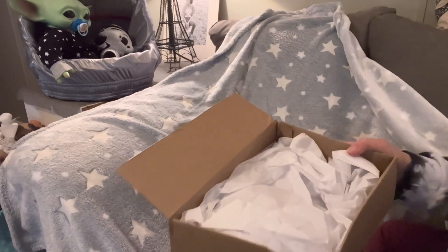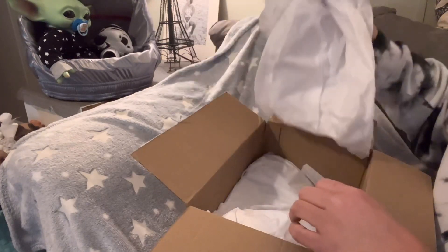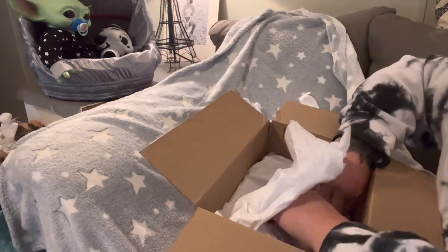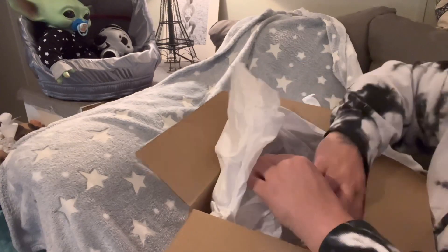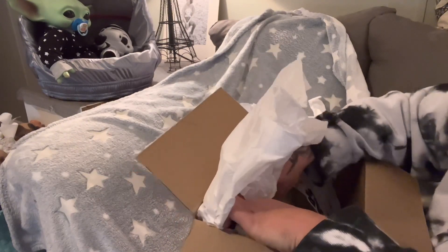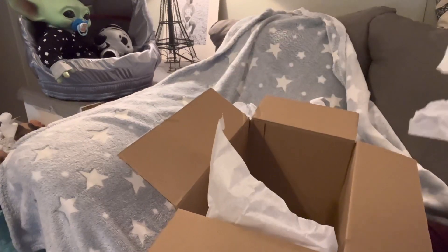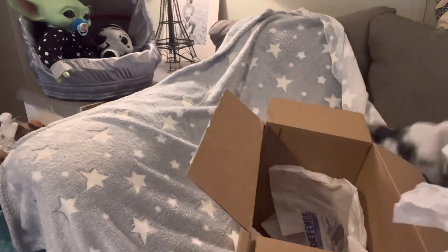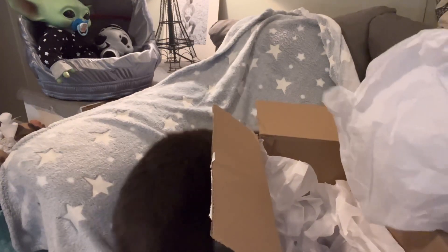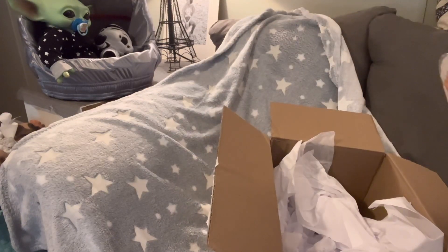Okay, here's the inside - I'm losing the blanket. Are you guys ready? Let me take this out. I wanted to show you guys...